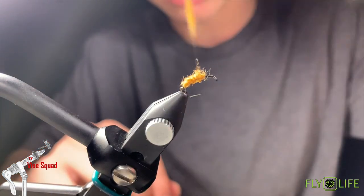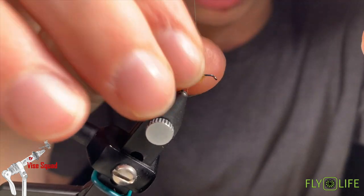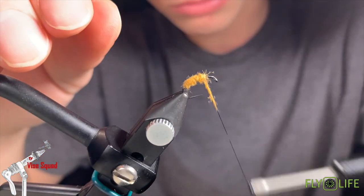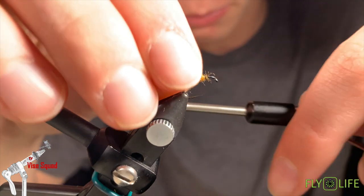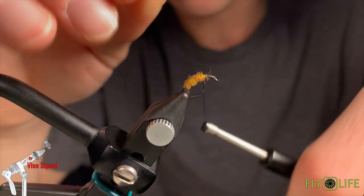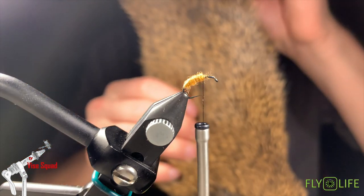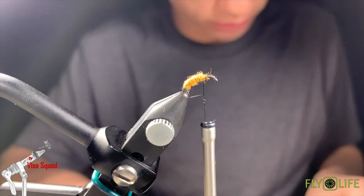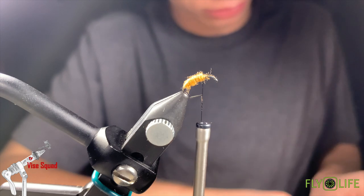Anyways, bring it back up to here until we get into the bend of the hook, giving it a little taper as we go. Stop right about there. Now we're going to take deer hair — it has some pretty good black tips to it, a piece I like to use — and we're going to create a hair wing out of it.